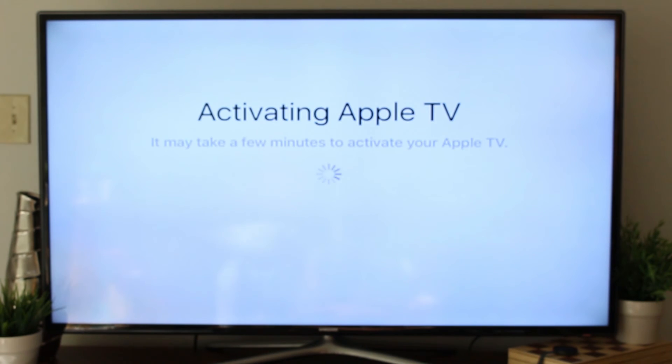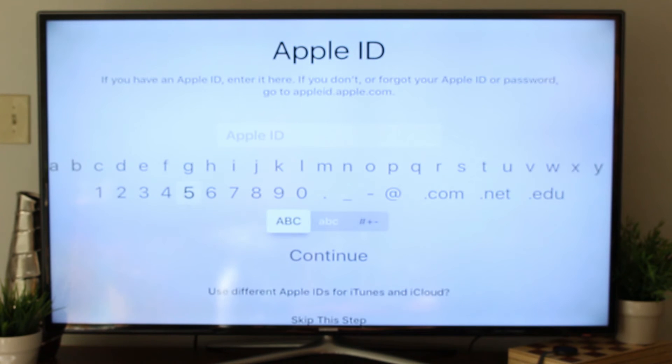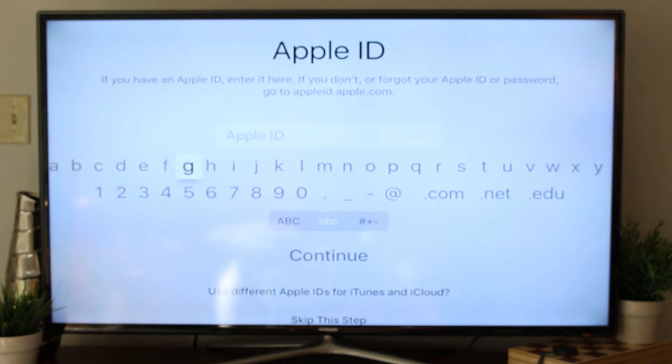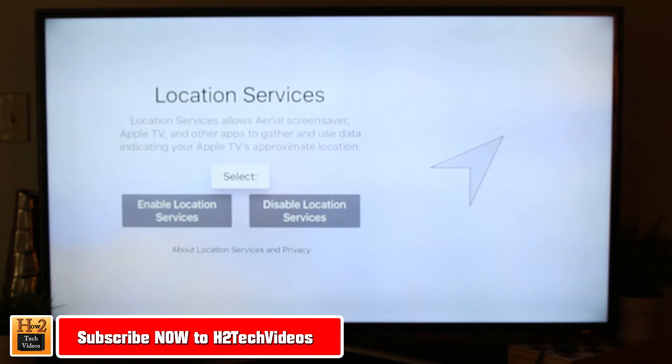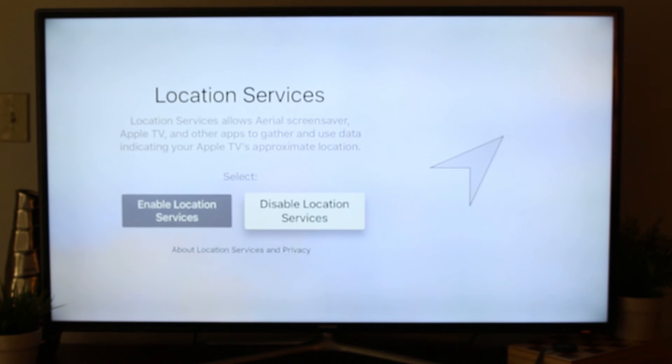We'll give it some time here — it'll take a few minutes. Next is Apple ID and password, another section that will definitely take a little more time. I'm going to go ahead and enter it in to save us some time. I finally got my Apple ID and password entered. Now we're going to select the option if we want to turn on location services — for the sake of this, I'm going to disable that feature for now.